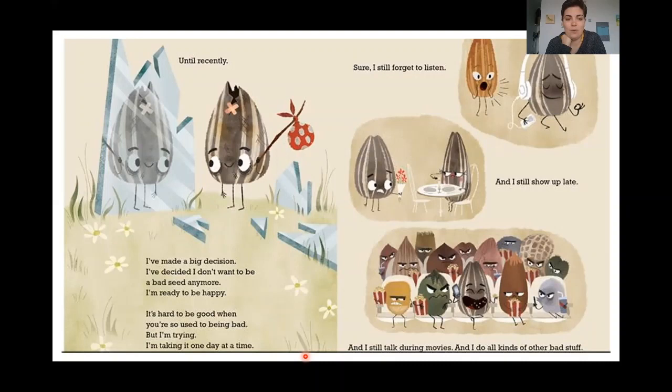I've made a big decision. I've decided I don't want to be a bad seed anymore. I'm ready to be happy. It's hard to be good when you're used to being bad. But I'm trying. I'm taking it one day at a time. So look at his face — it's different from before, right? Before he was frowning. But now our seed is smiling.